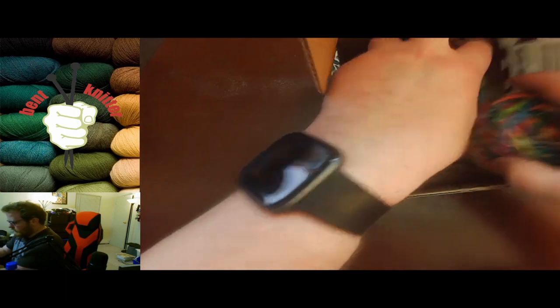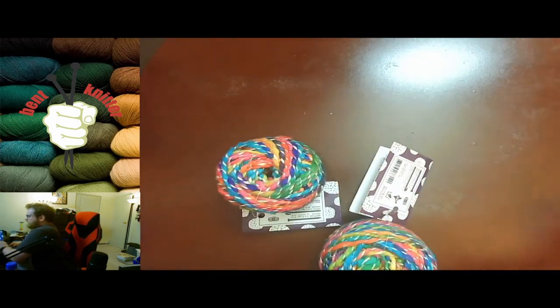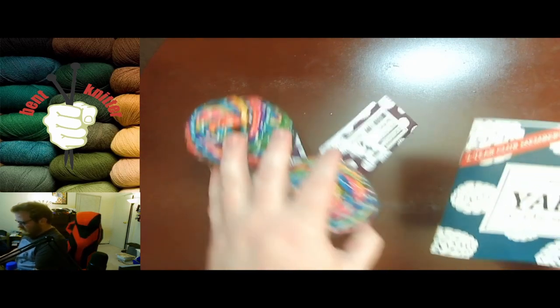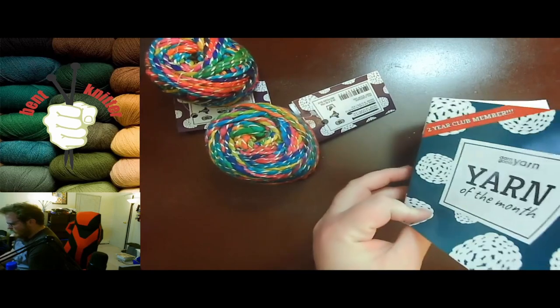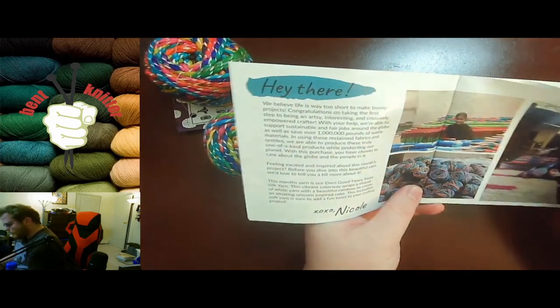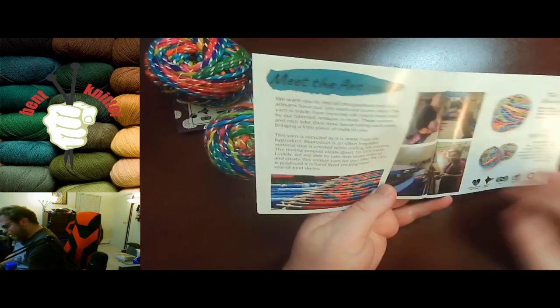It seems like we got two skeins of yarn this month instead of a skein of yarn and something else to work with. This was my two-year club member box — hooray! I've been getting it for two years now, so this is my 24th box.